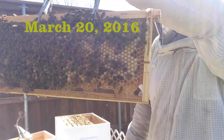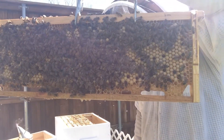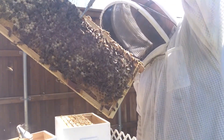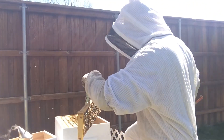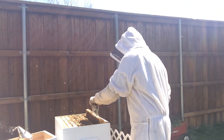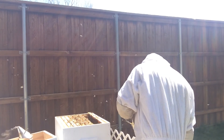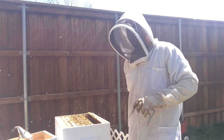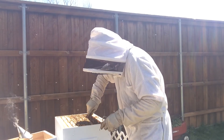All right, so here we are, March 20th. I'm checking quick checks on the hives to see if there's any swarm cells being built — any queen cells along the bottoms of the frames — to make sure they weren't going to swarm. It was extremely windy this day, that's why I'm having to do the voiceover, because the wind was really catching the microphone.